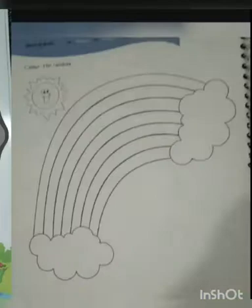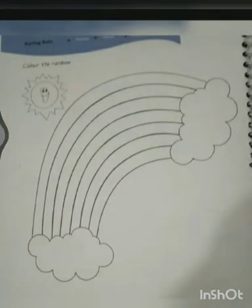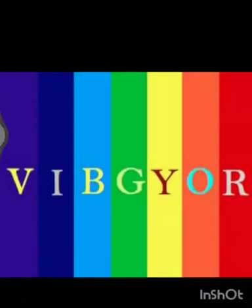This is the picture of a rainbow. Do you know what's a rainbow? Rainbow is a band of seven colors. It appears when the sun and the rain comes together. Dear students, this seven band of color is called VIBGYOR.